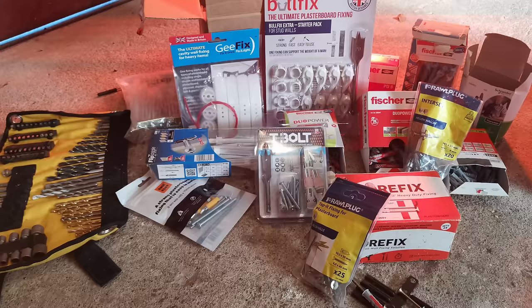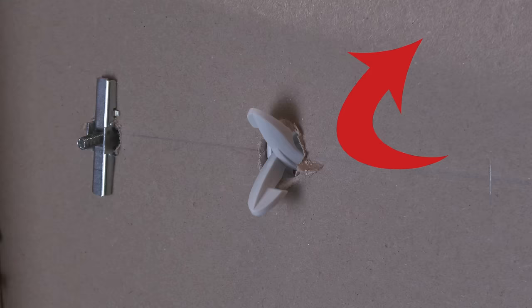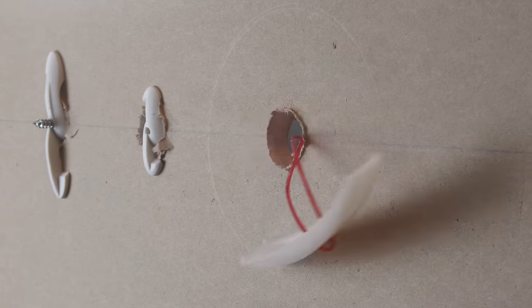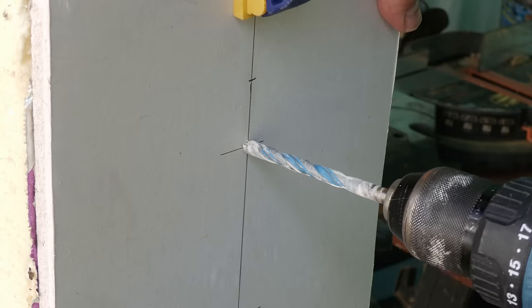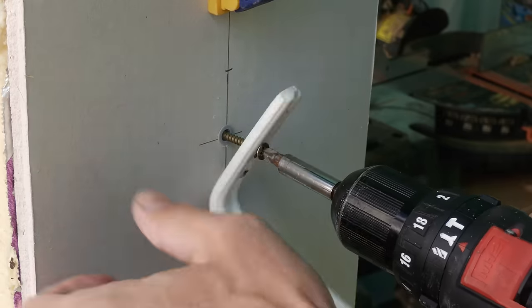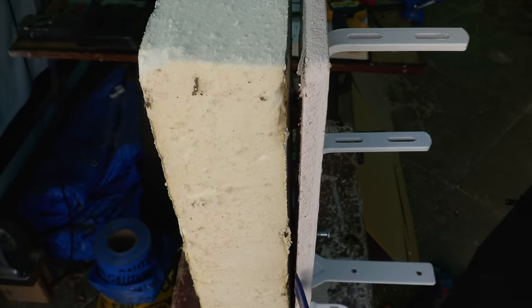Back in December 2021 I did a video comprehensively running through all the best plasterboard fixings on the market. Hidden nearly 25 minutes into that video was a section talking about what fixings work best in insulated plasterboard. I get asked this question a lot and I suspect a lot of you won't have got that far into the video, so today's video is tackling this very subject. I'm going to run through five fixings that I think will work well, put them to the test in a piece of insulated plasterboard, and we're going to see how they get on.